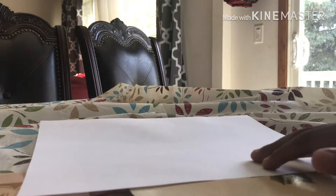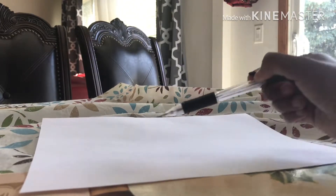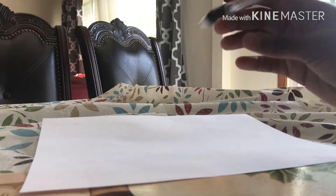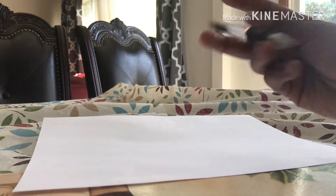Hey guys, it's Visual Art, welcome to my channel. Today we're gonna be doing a sick design — basically curves, and then you can put a box in the middle and write your name or something. I'm just gonna do that right now. If you don't want to put the box in the middle, just don't put it in.